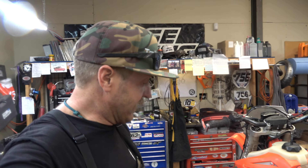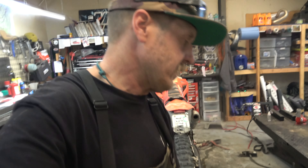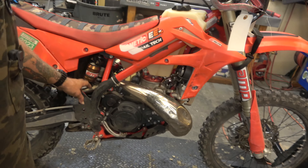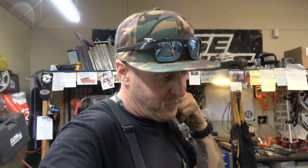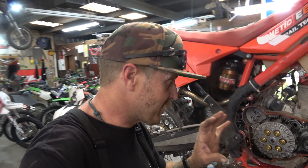Next on the lift is a Beta X Trainer 300 two stroke. I really like these bikes - they're pretty cool, really neat little motorcycles for shorter people or beginners. This gentleman looks like he's got some serious money into it with a fancy shock and forks. He also has a problem: it's stuck in first gear. There's a lot of movement and no love. I think I know what's wrong because I've seen this happen before on a Beta. Guess below in the comments if you think you know what's wrong. We're going to start taking things apart.